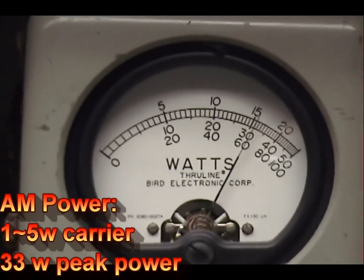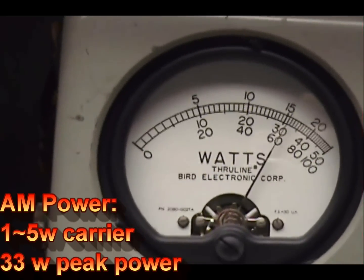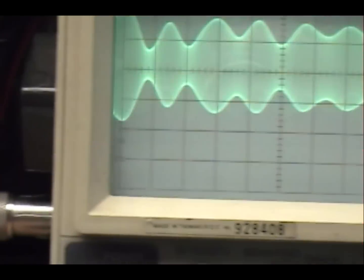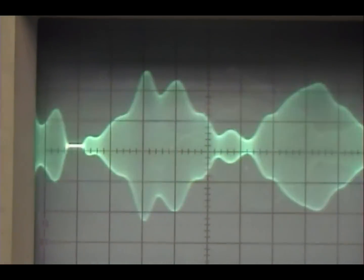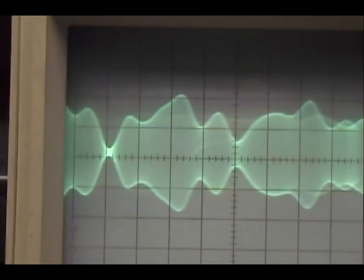Audio check, check, check. 1, 2, 3, 4, 5. Audio check, check, check. 1, 2, 3, 4, 5. Audio check, check, check. 1, 2, 3, 4, 5. Audio check, check, check. 1, 2, 3, 4, 5. Audio check, check.